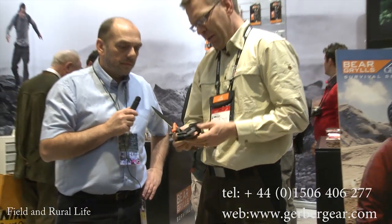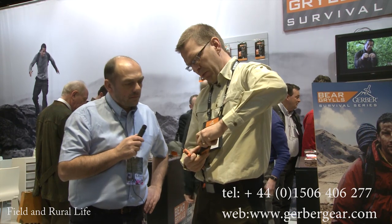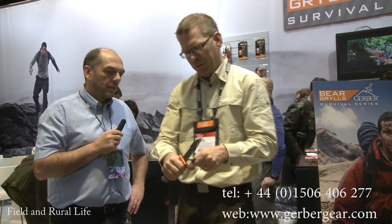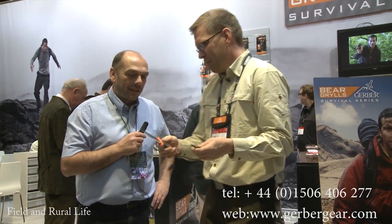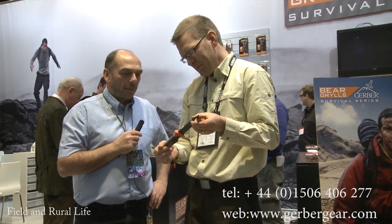And last but not least, the feature we have is the built-in fire striker. So you have a fire steel to make fire in the field. Very nice indeed. So this is the key product in the Bear range — this is the top of the notch, top of the hand. That's superb, isn't it?